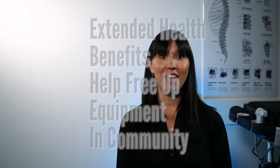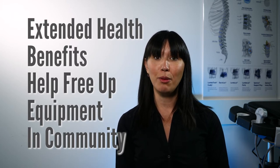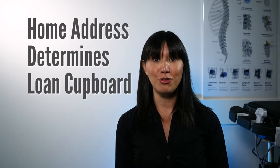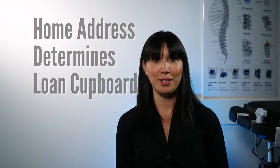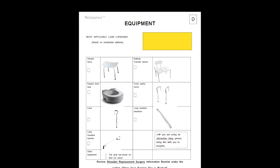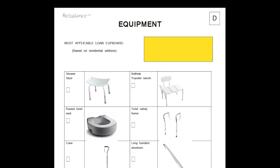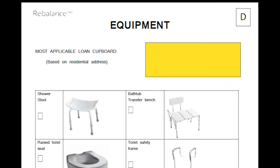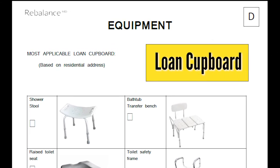Some items may be available at local loan cupboards but their supply might be limited. They request that you obtain equipment using your extended health benefits first, which will help free up equipment for other people in the community that do not have extended health benefits. Your residential address will determine which loan cupboard you can use. The most applicable loan cupboard, including the Canadian Red Cross or Medical Equipment Provisions Programme, will be identified on Form D, with directions on how to obtain the items.